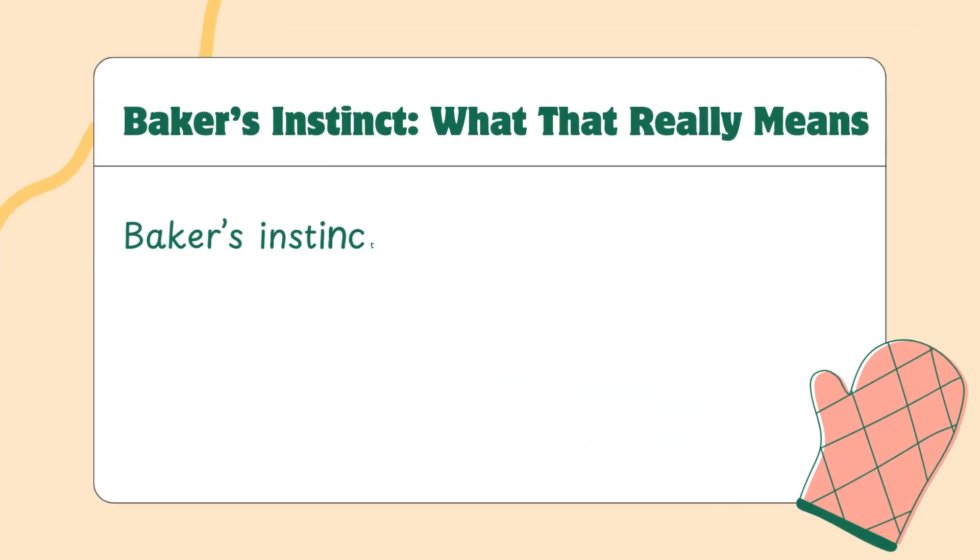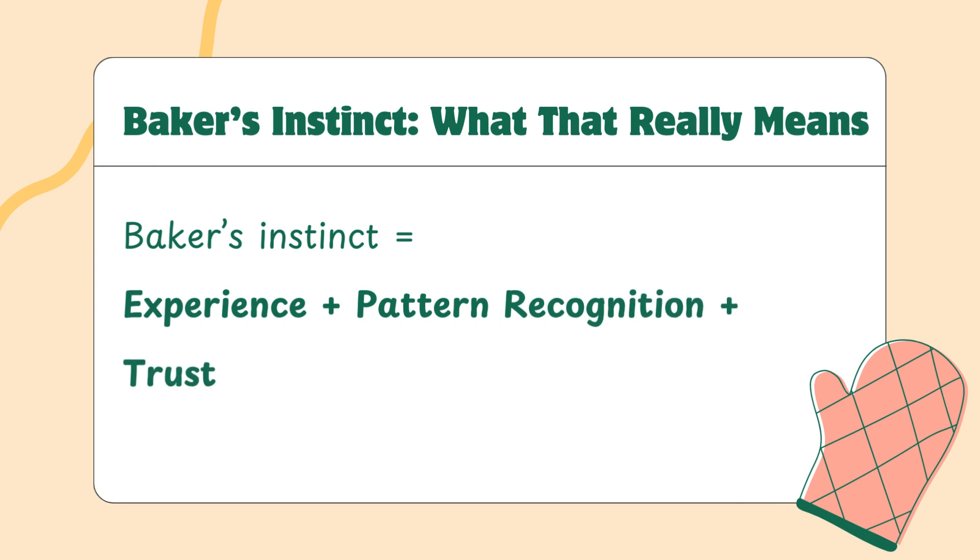People talk about baker's instinct like it's magic. It's not. Baker's instinct is just experience plus pattern recognition and a little bit of trust. You make dough enough times, you start to notice patterns — how it looks, how it feels, how it reacts in different weather. You stop needing the timer. You stop second-guessing. You start adjusting things naturally without fear. And here's the good news: this instinct builds faster than you think. You don't need years, you just need attention. Every time you check your dough, you're learning. Every bake gets you closer.